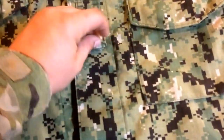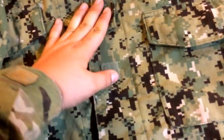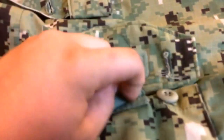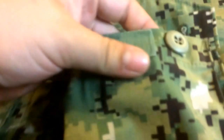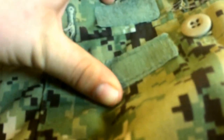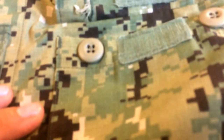One nice thing about this is it's very similar to an ACU cut, but not exactly — there's this feature here which I'm not quite sure what that is. The pockets are not slanted like ACU cut, but one nice thing is they're not just Velcro — they're also buttoned. In a tactical situation, there's nothing worse than Velcro giving your position away, so that's why they have the buttons.